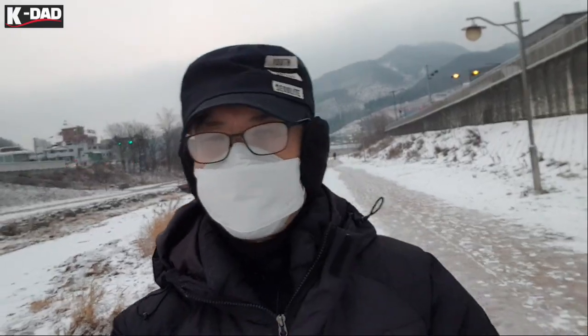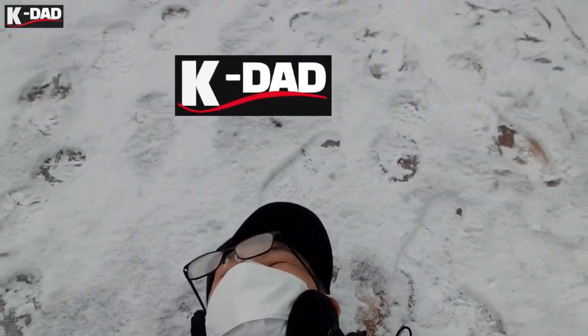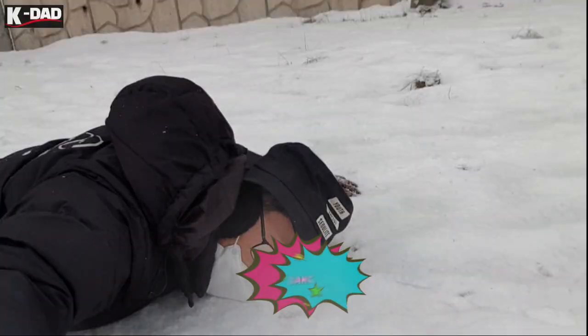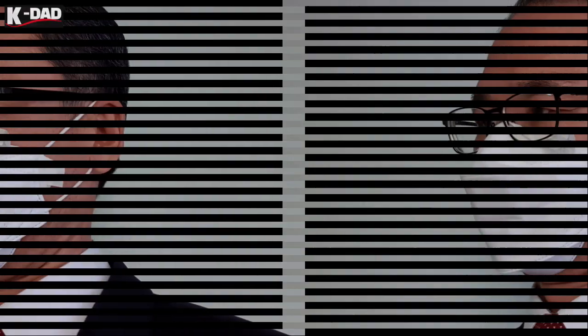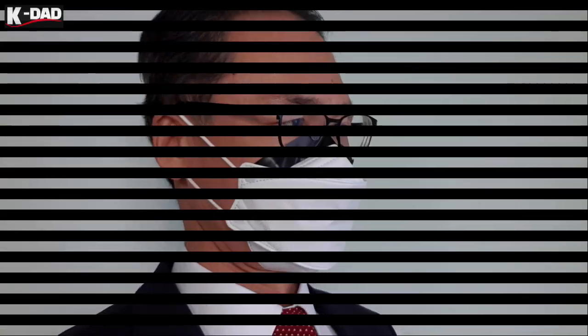Hi everyone, I'm a Korean dad who has lived in the Philippines for 15 years. I want to see what's in front of me and check if the floor is slippery or not. How can I protect my glasses from fogging? I tried with tissue, but it's not enough. I'd like to seal the gap with tape — are you satisfied? Oh my goodness.